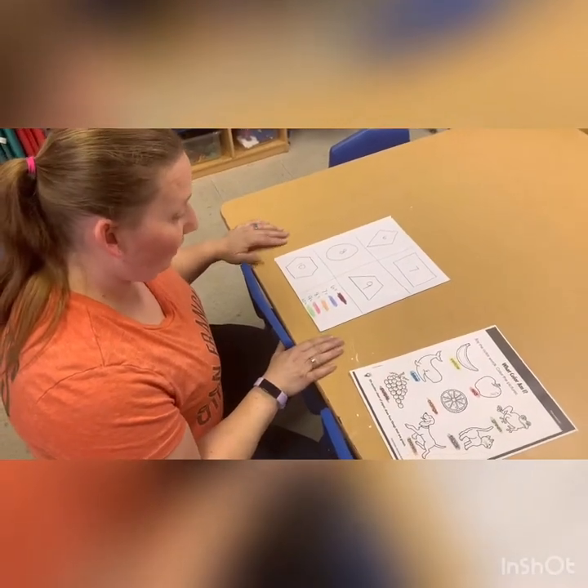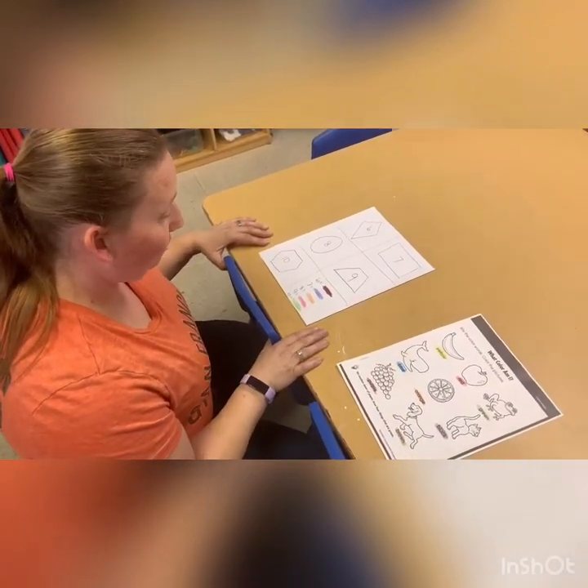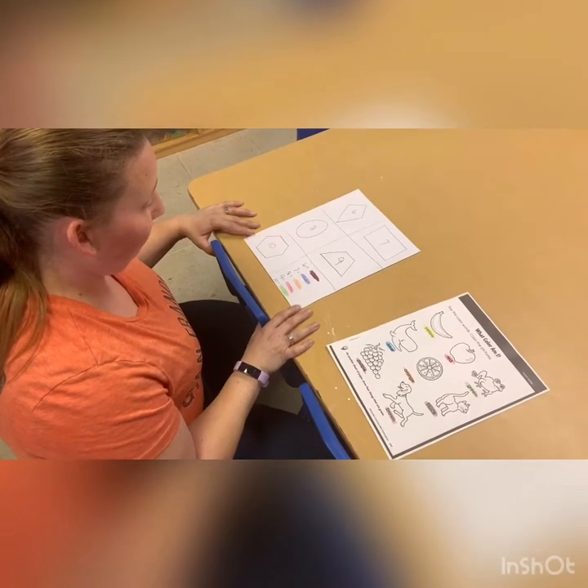Hello everybody. Today in our packets, we have a couple of projects. Our first one is going over our second part of our numbers.